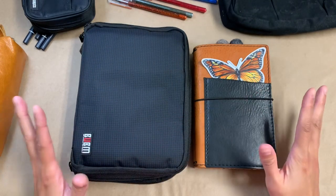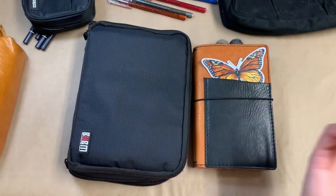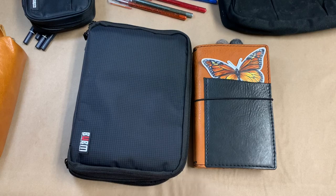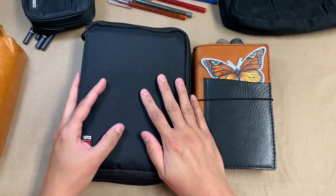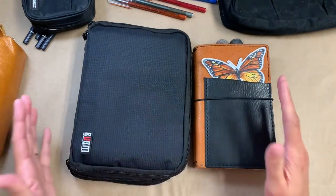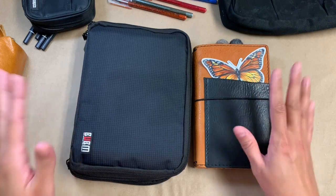Anyway, that is where I am right now with my pencil case — or journaling pouch, I feel like it's so much more than just a pencil pouch. Really happy with it, just wanted to share it with you guys. Thank you so much for watching and I will see you all again soon. Bye.